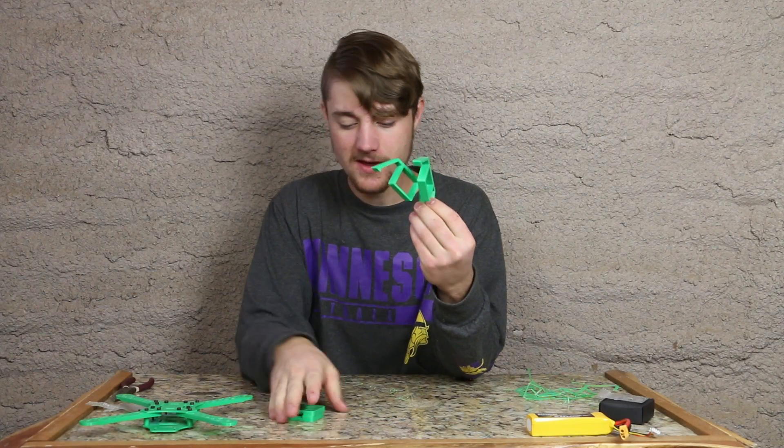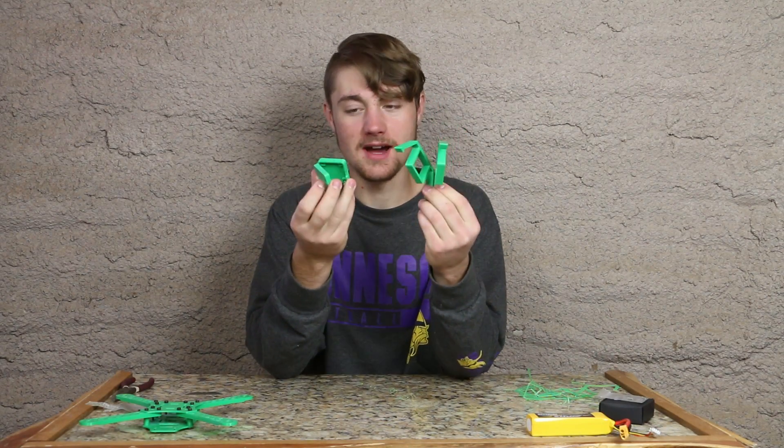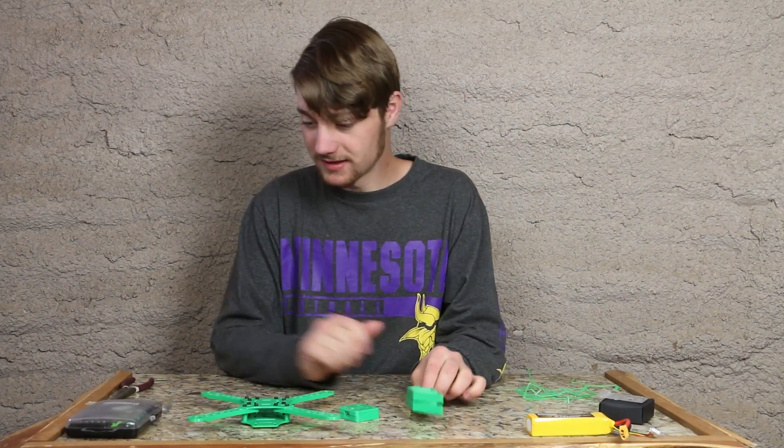I got the pieces cleaned up and ready to go. Got all the supports cleaned off of them. Now it's time to install them — let's get started.